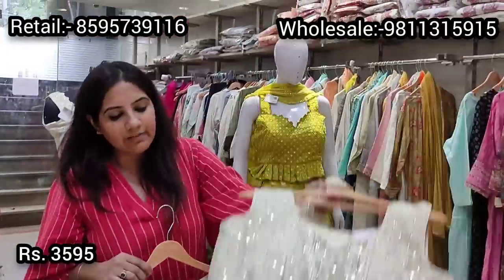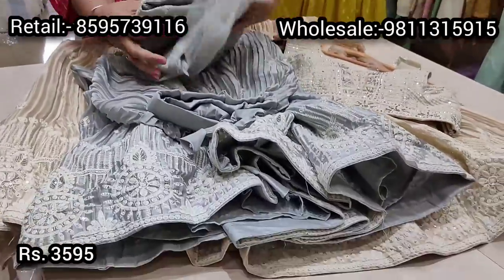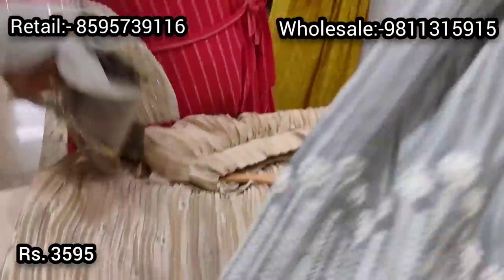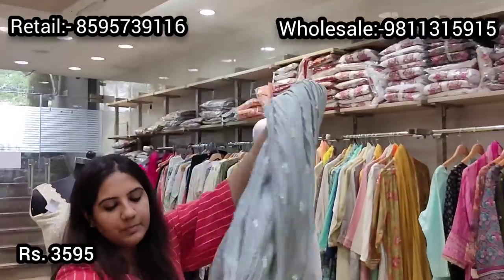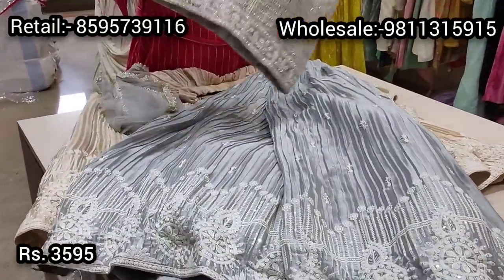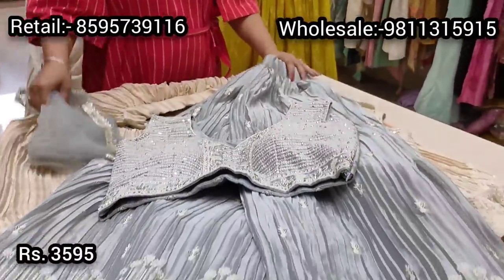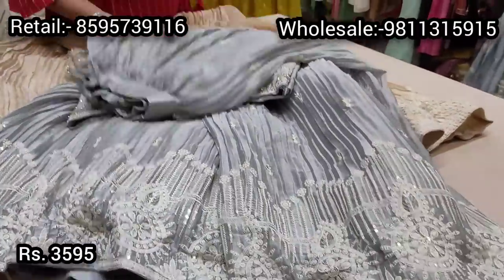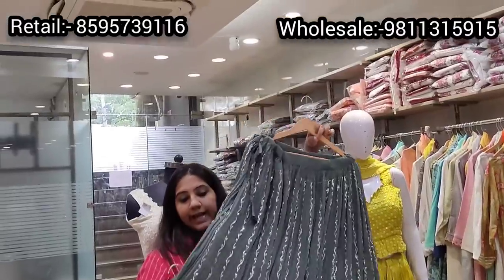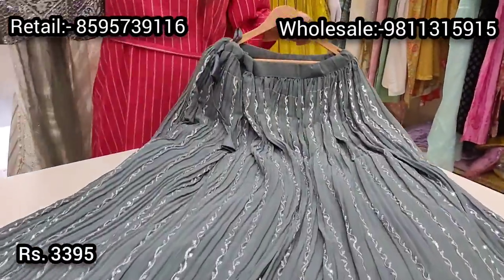This style is also available in a beautiful soft gray color. The gray has similar embroidery on the choli. The price point for this is also ₹3595, with the lightweight dupatta included.